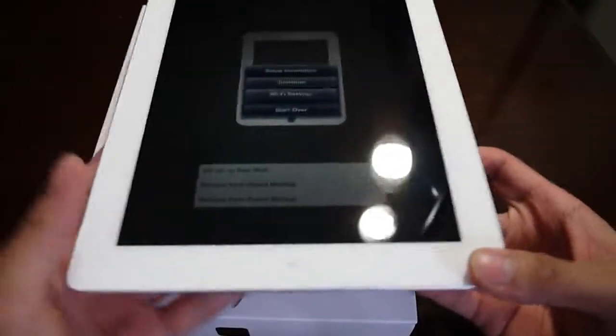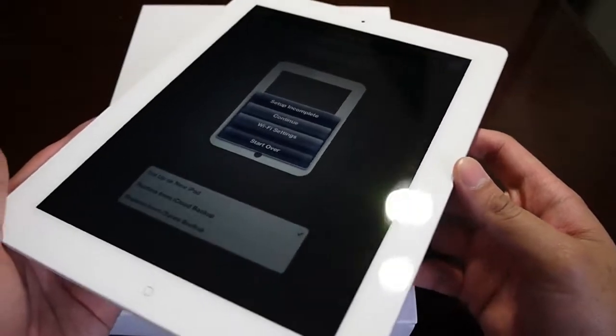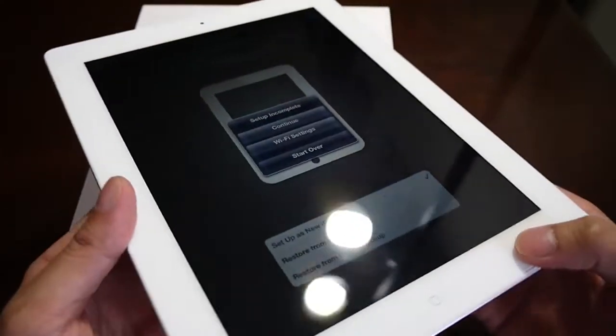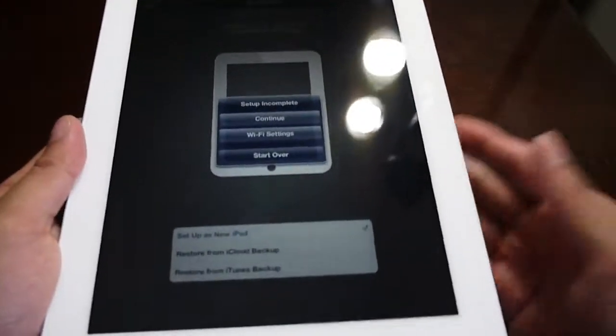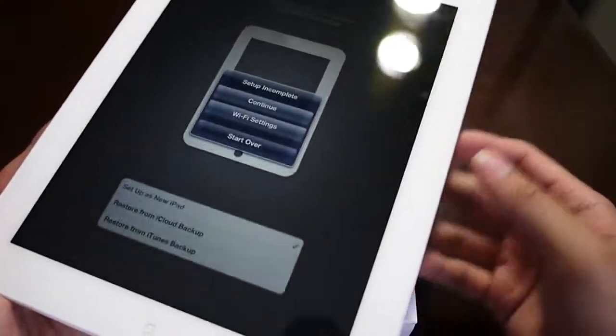We're pretty excited about this one — it should no doubt be a very appealing tablet. If you want to learn more about it, check out our website at PhoneArena.com. This is John V — I'll be checking this guy out and you can check back later and we'll show you what else it has to offer.